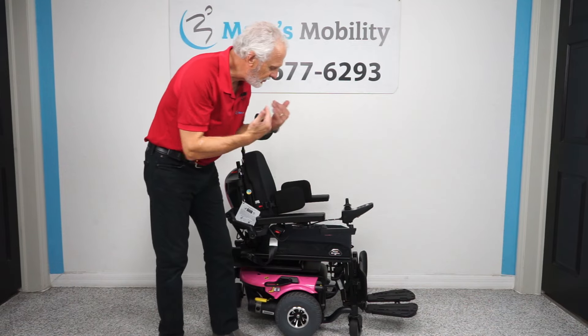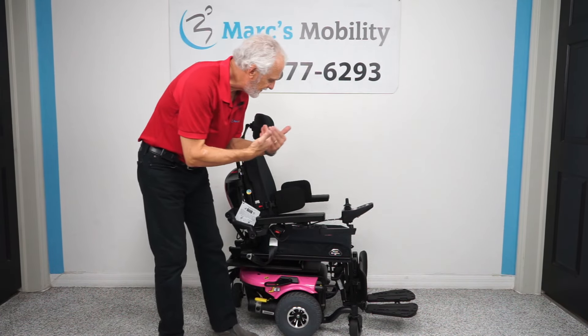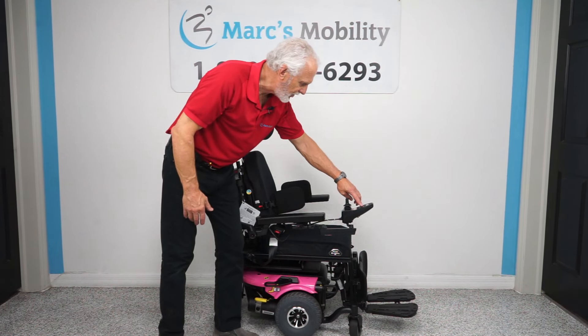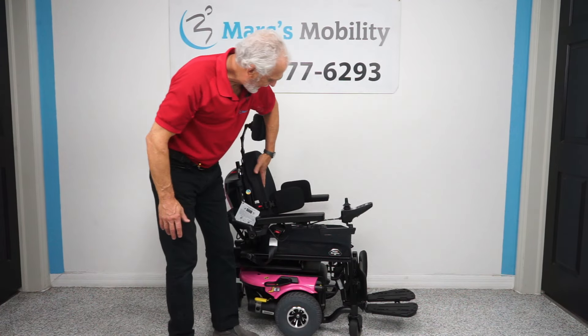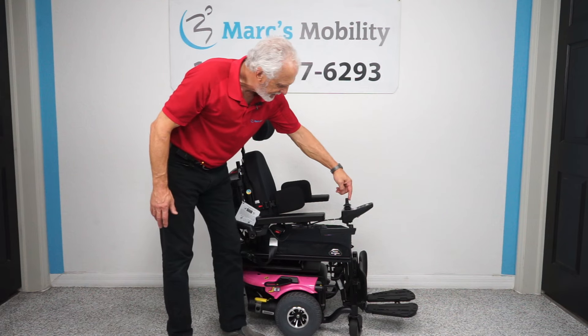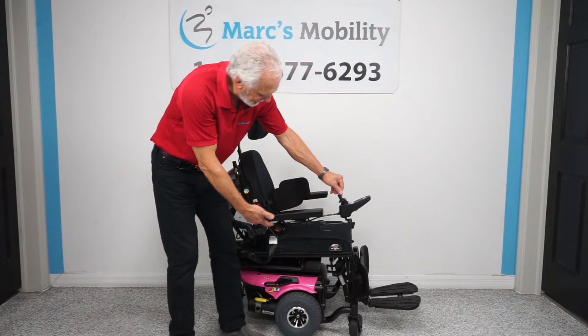The first thing we'll do is look at the tilt and the legs. If you want to make the seat tilt back, you go to the joystick. There are two blue buttons with arrows on it. Push any one until you see a picture of your chair on the screen. When the bottom and the back are black on your screen, then you can go to the joystick, push it back, and you see how it's starting to tilt.